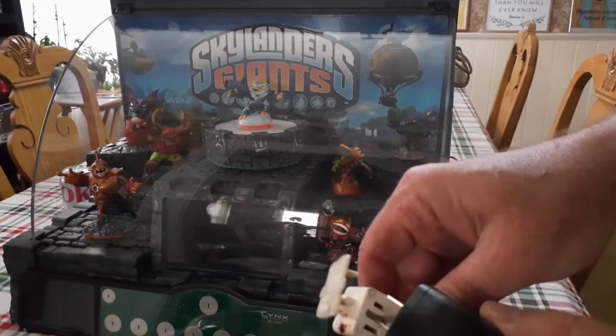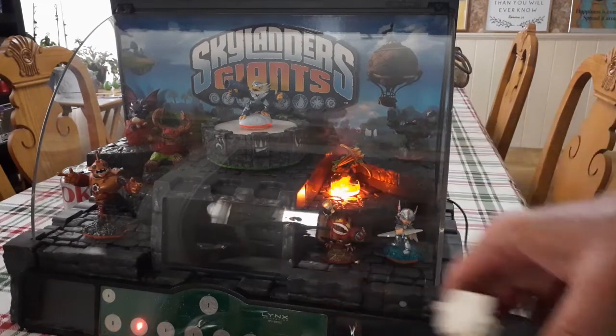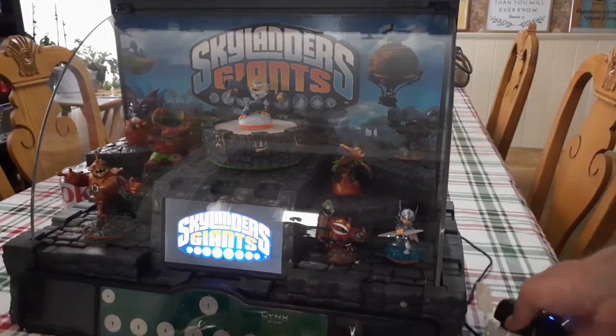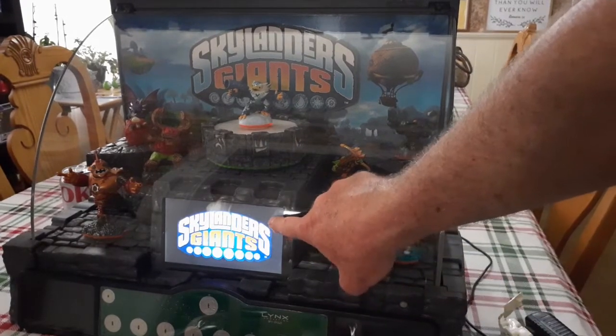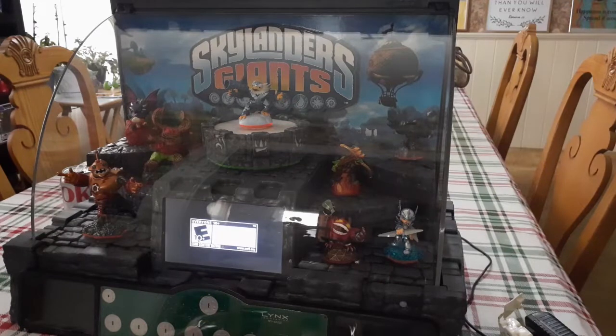So here she goes. Does she work? Oh, it does work! Oh, look — I wasn't sure if this was an LCD display, but it is an LCD display. Very cool.